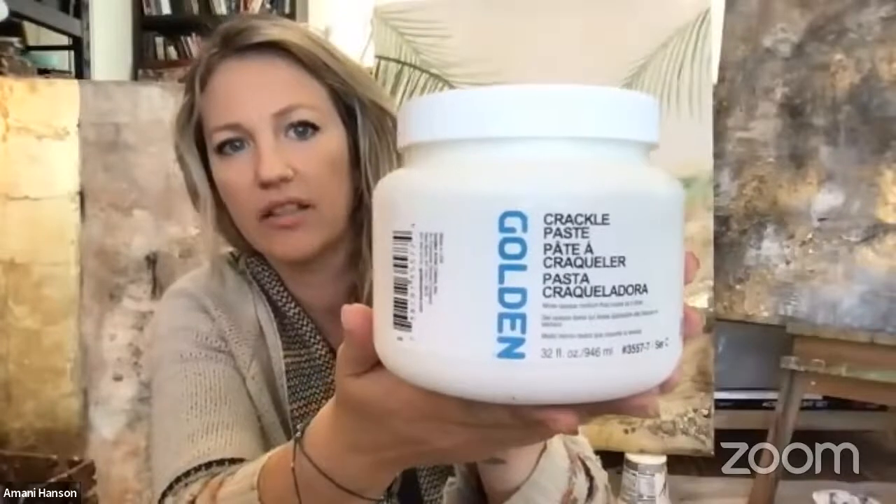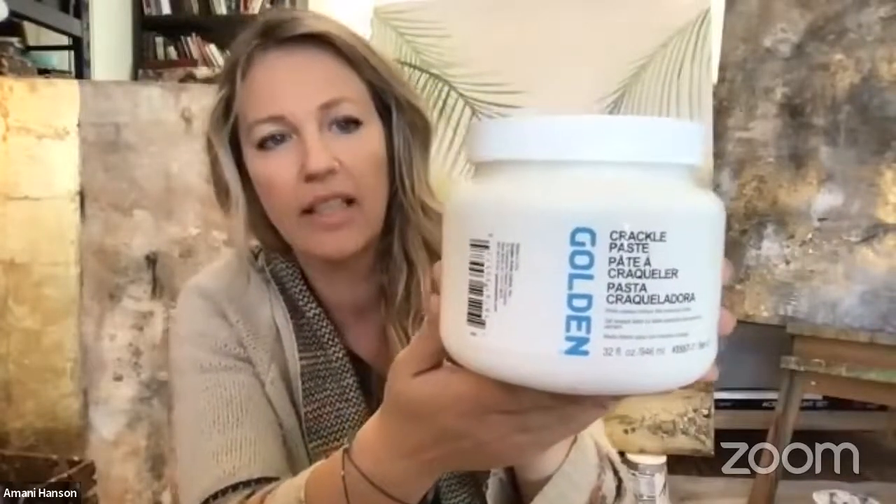I really had fun experimenting with different textures. One of my very favorites is crackle paste — the Golden brand. It's like a light, fluffy paste that you spread on, and when it dries it cracks. It gives that look of a desert with no water. I use this in probably at least half of my paintings.